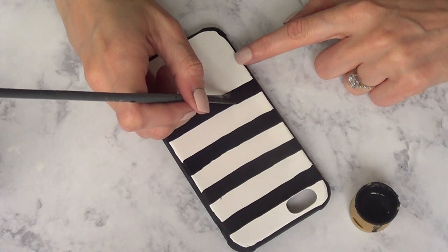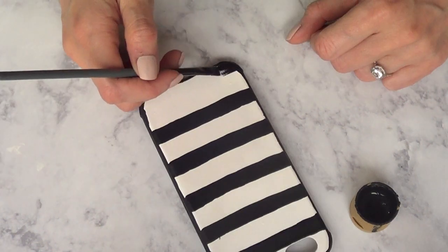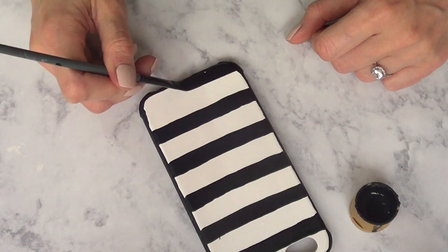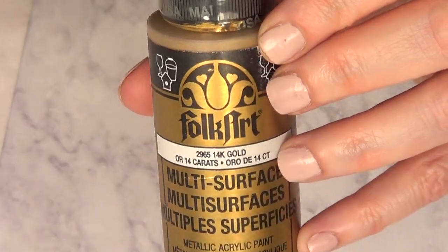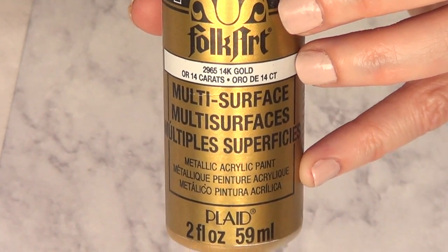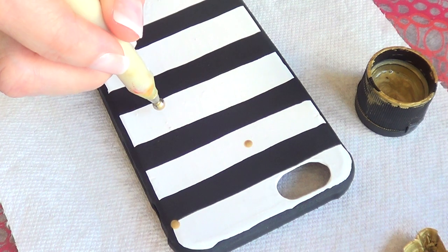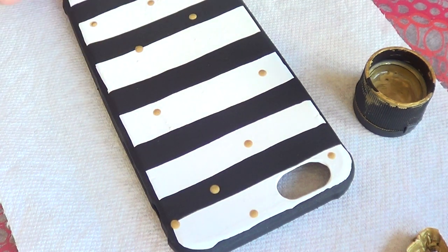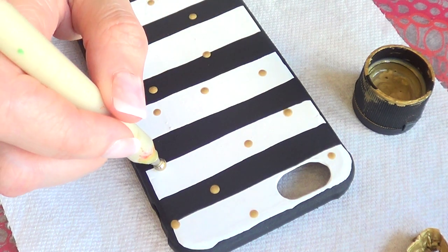I didn't have any tape or anything like that because I didn't want my lines to look so perfect or neat — I was going for a more casual vibe. If you're into straight lines, just use some tape. Then I'm going to use my gold acrylic paint and my big dotting tool. You can also use the back of a brush. I'm not going in a polka dot pattern, just placing dots randomly.